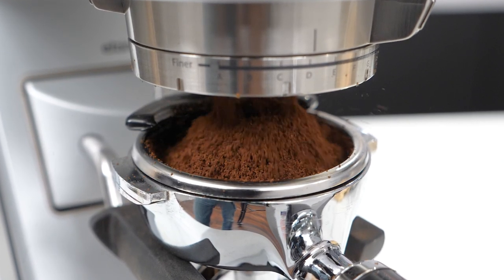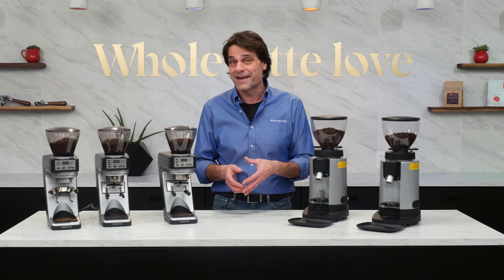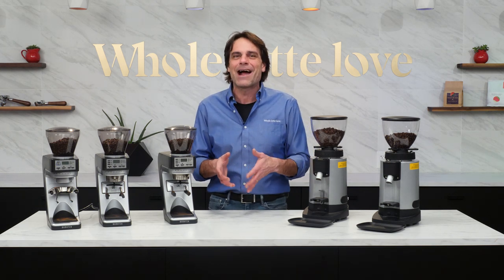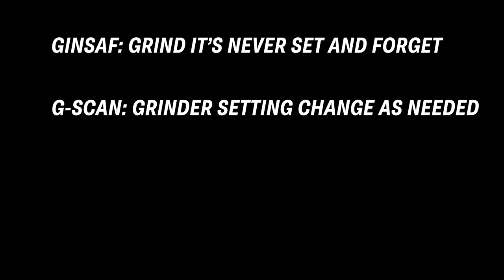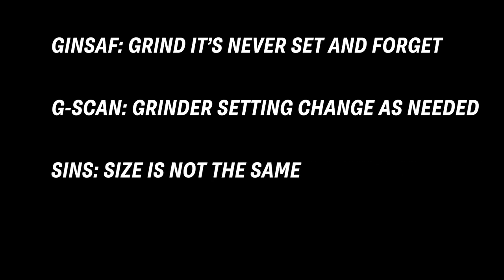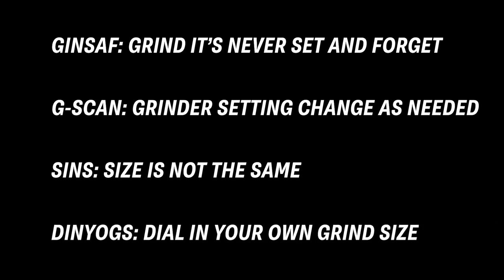I've been struggling with this and haven't come up with anything great yet. I've been stuck in acronym land with ideas like GINSAF for 'grind it's never set and forget,' or GSCAN for 'grinder settings change as needed,' even SINs for 'size is not the same,' or DINNYUGS for 'dial in your own grind size.'